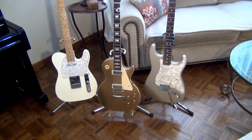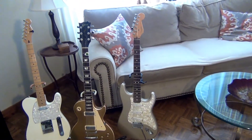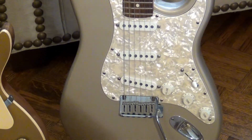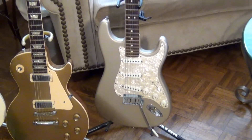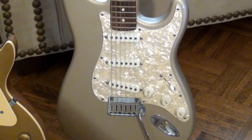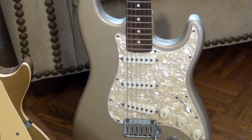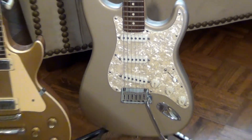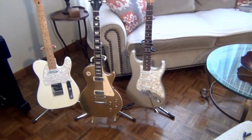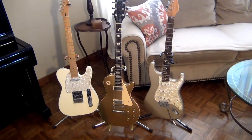And finally, a 1996 Fender Stratocaster of the Shoreline Gold variety — this is a Roadhouse Strat with Texas Special pickups, all stock. The only change I made was a wiring difference to make the fourth knife-switch position play the two outside pickups rather than two concurrent pickups. I also set up the bridge so that it's a floating bridge rather than a fixed bridge.